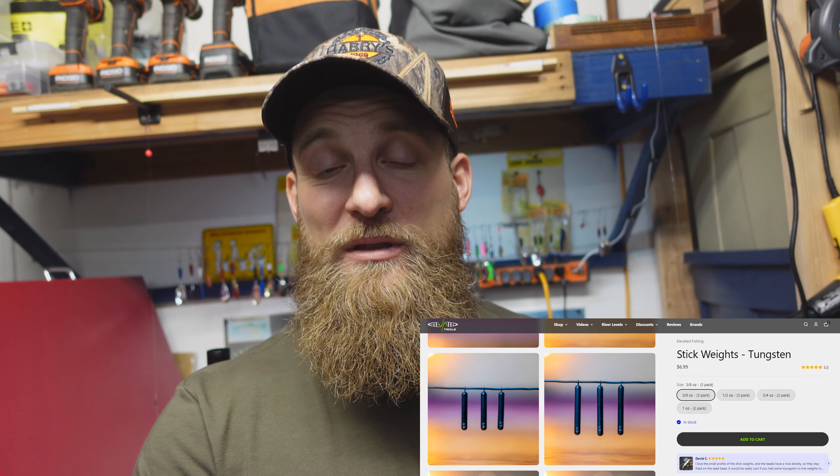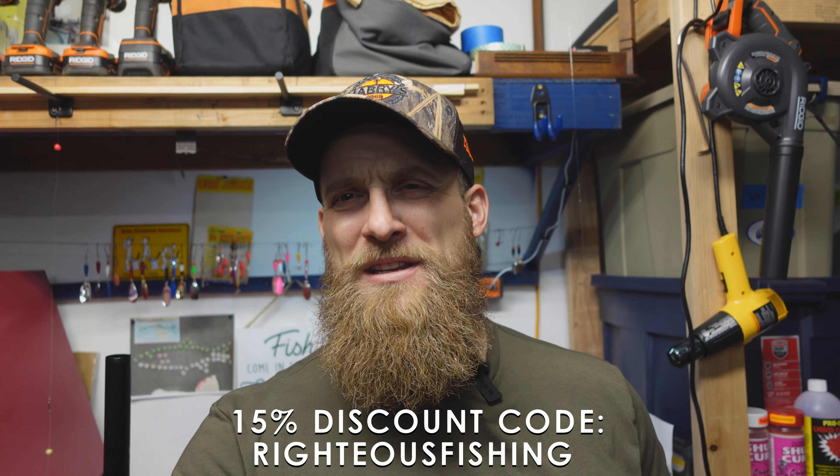The price point is really what gets people, and I get it — I'm always trying to find a deal. The cheapest I could find those is three dollars a piece for a half-ounce tungsten weight, which is way too much. But I've been working recently with a company called Elevated Tackle, and they actually sell the cheapest price for tungsten weights — you can get a three-pack of half-ounce tungsten weights for $7.50. If you use my coupon code in the description, that'll save you 15%, so you're talking about a little over two dollars a weight. They also have great sliding nova floats, high-quality beads, and good bead hooks.